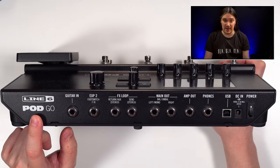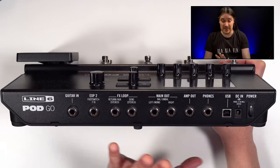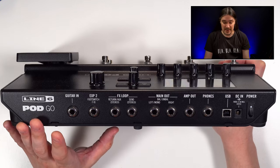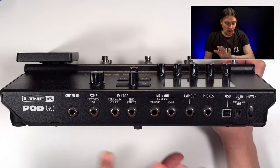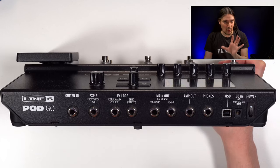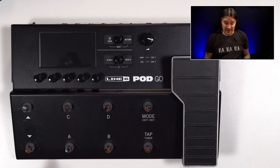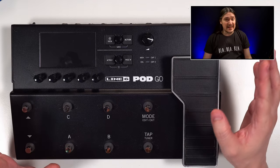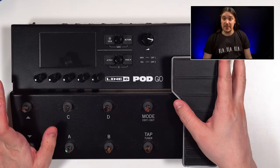The only thing missing, which prevents it from being the best USB audio interface for guitarists, is a microphone input. But when it comes to guitar, the whole signal chain is here, so it's an all-in-one solution. From the recording perspective, I would give it a 9 out of 10 — give me XLR outputs and that would be the highest score.